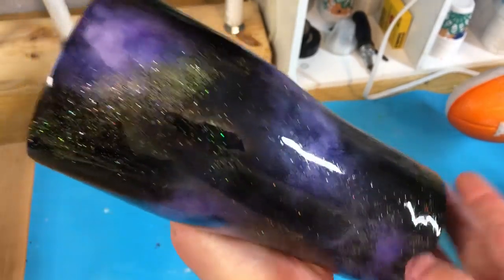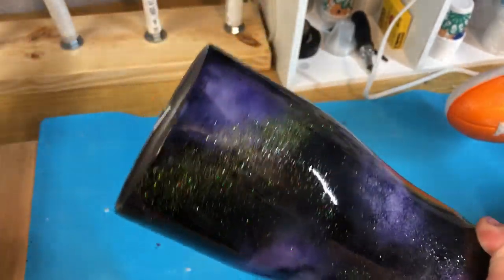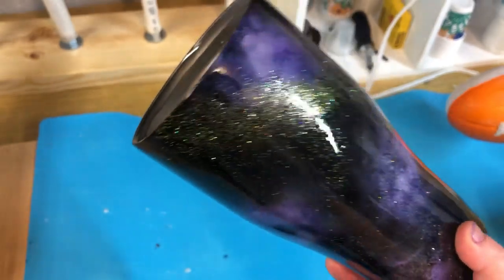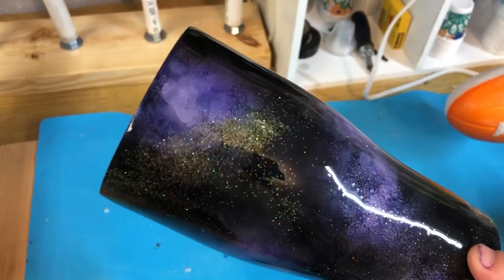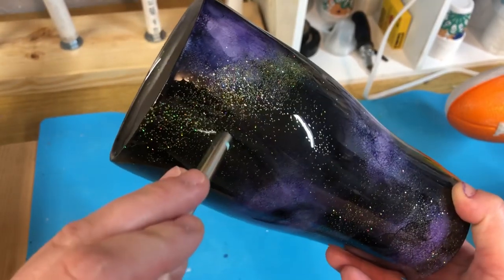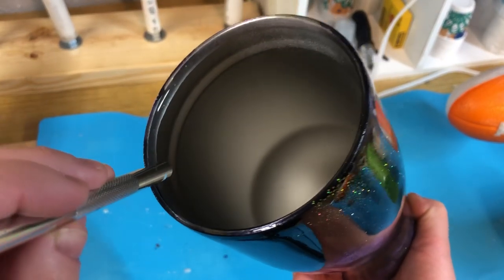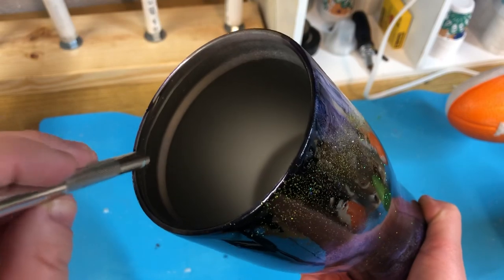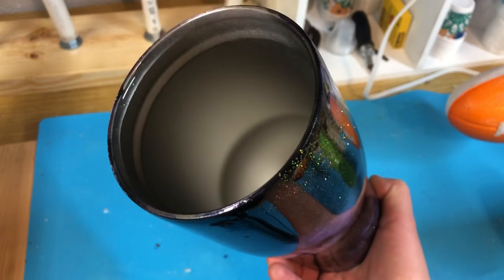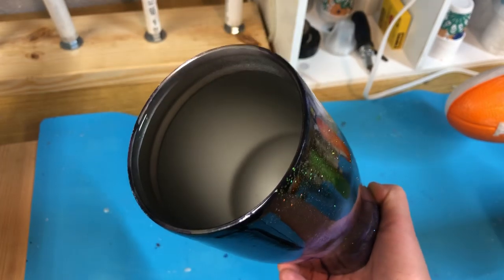It doesn't have to be 25 hours, but make sure it's not sticky anymore because you're going to be gripping hard on this, and you don't want to leave your fingerprints or mess up the epoxy at all. If you are doing a decal, you can do this step, then decal, then epoxy, and then do this step again — or you can just do the decal, epoxy, and then do this last step. I will let you know that if you do this step at the end, it might be a little harder to remove the seal, only because you're putting another layer of epoxy on it. So if you put too much epoxy on it, it does get really hard to take off, so do keep that in mind.